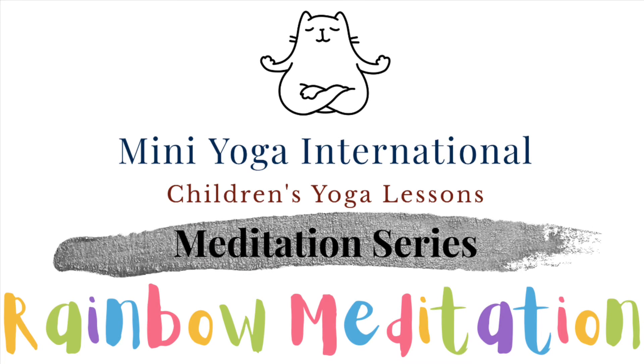Hello! Welcome to Mini Yoga International. Today we're going to do a rainbow meditation. When we meditate, we're trying to make all the wiggles in our head get a little bit quieter. It should help us to relax and to feel calm.